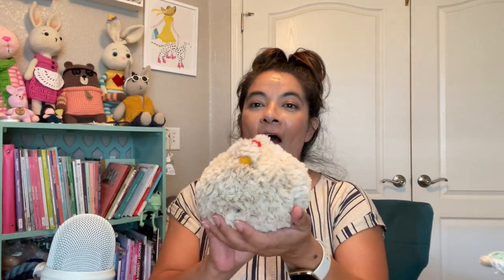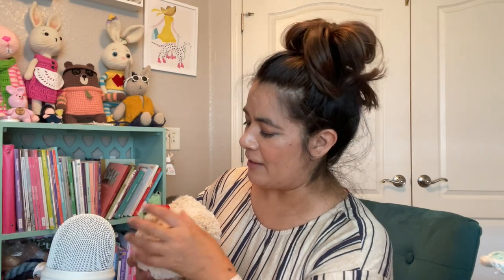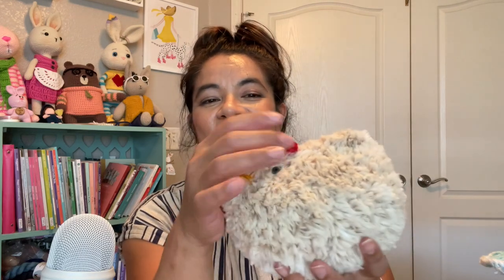I decided to use an even bigger yarn — one of those furry yarns. Look at that. Now this was quite the challenge in orange, and you can't even see her eyes. I tried to cut the fur away. But oh my gosh, does this feel amazing? The fur goes back and forth just like if you were petting something. This feels so magnificent. I just love the way this came out.